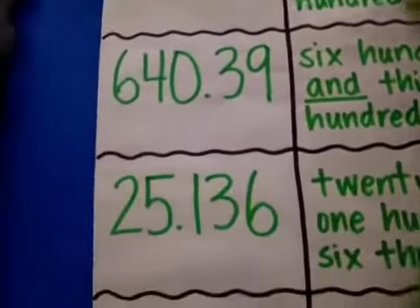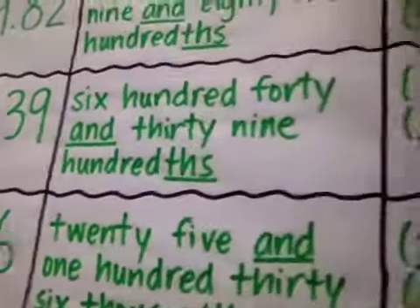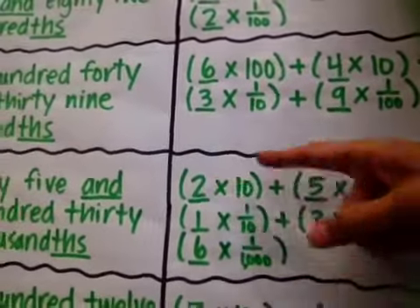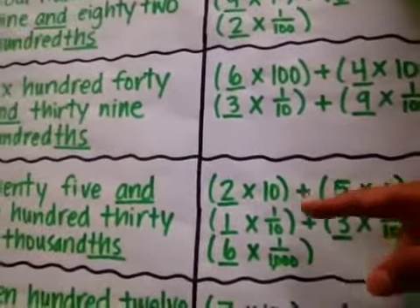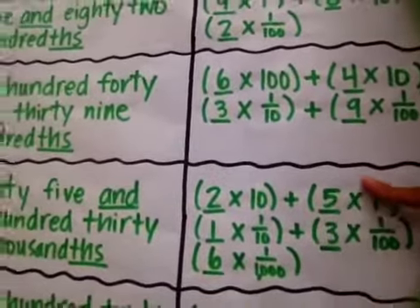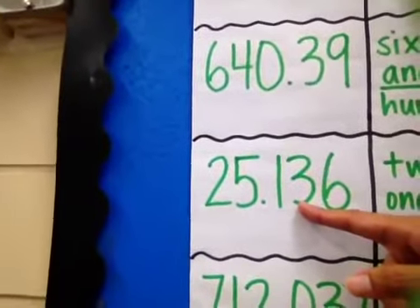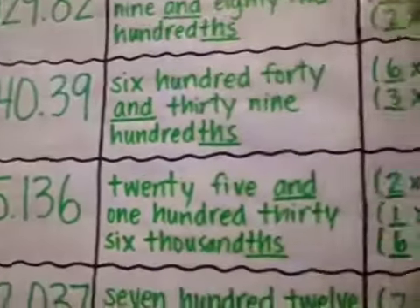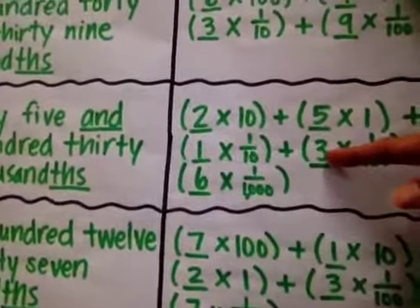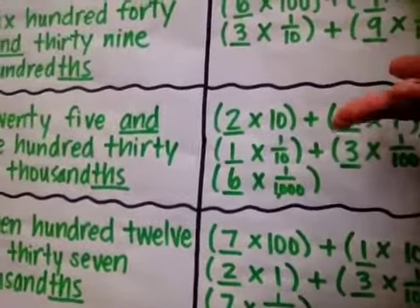Let's skip to this one right here: 25 and 136 thousandths. So to do that in expanded form, same thing — that 2 is in the tens place, so 2 times 10. Plus the 5 — that's in the ones place, so 5 times 1. Put those in parentheses so you don't get multiplication and addition symbols mixed up. Plus — the 1 is in the tenths place: 1 times 1 tenth. The 3 is in the hundredths place: 3 times 1 hundredth. Plus 6 times 1 thousandth because that's in the thousandths place.